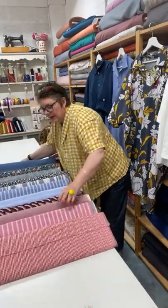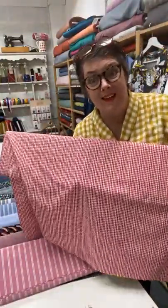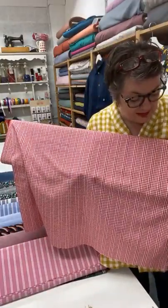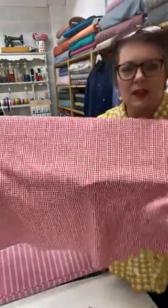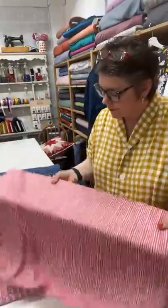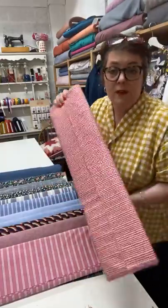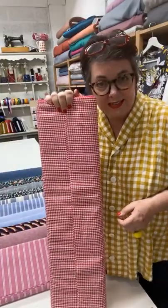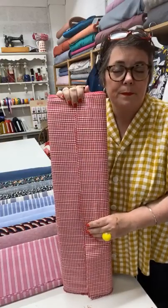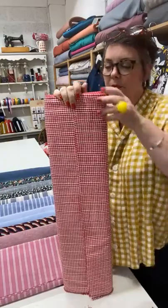Everybody loves a bit of red gingham for the summer. This is a red and white gingham — same as the black one, just red and white. It's got that little bit of embroidery in it which is really nice — takes it off being like school uniform kind of gingham. This would make up really nicely in a shirt. And Cesario is up in the Sewing Studio — you can buy the paper patterns off the website or the download in the Sewing Studio.